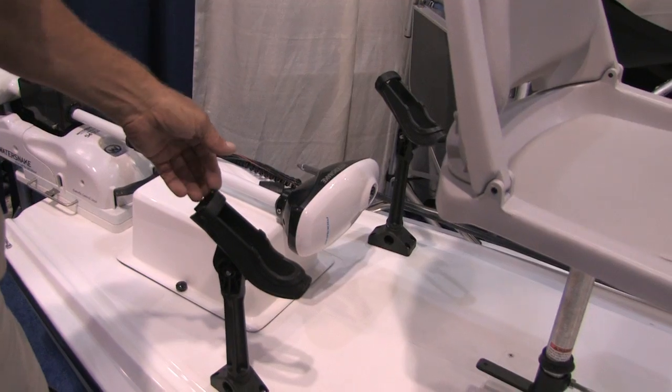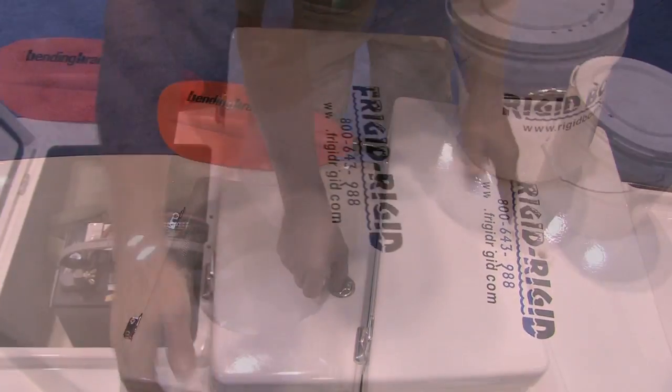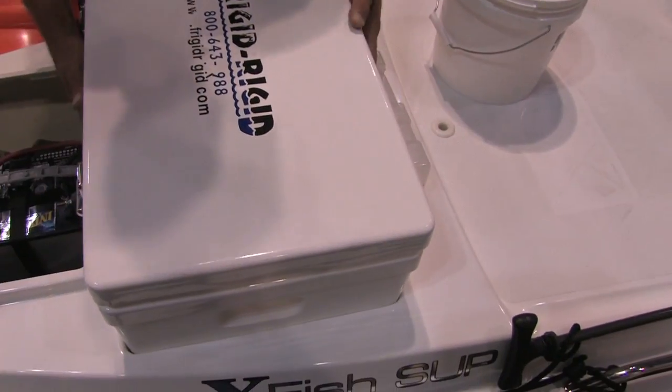We have several different options as far as the coolers. We use a Frigid Rigid cooler which is synonymous in the industry — everybody knows Frigid Rigid. It is also replaceable by a 54-quart Igloo cooler for a lower cost. All this stuff is made to fit and fits in tightly — you don't need to strap it down. It's actually form-molded into our hulls itself.